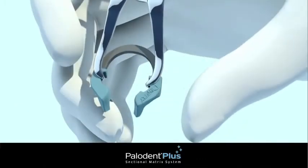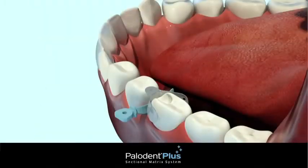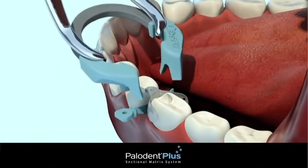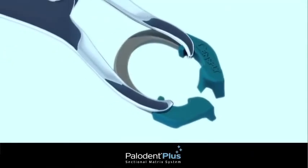Next, load the Paladin Plus ring in the forceps, taking care not to over-expand the ring. Be sure the ring is fully seated as shown. If performing a restoration on a small tooth or premolar, you may prefer the Paladin Plus narrow ring.